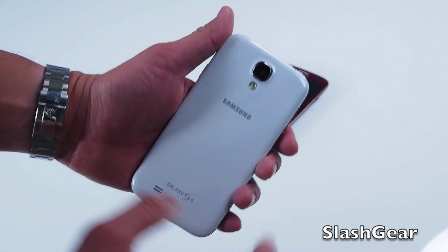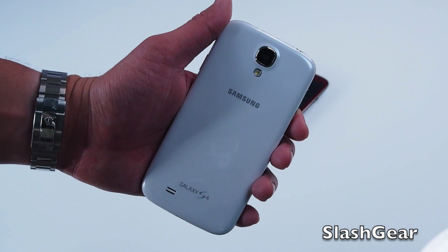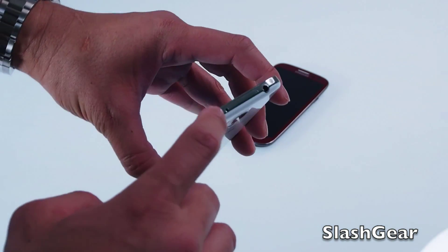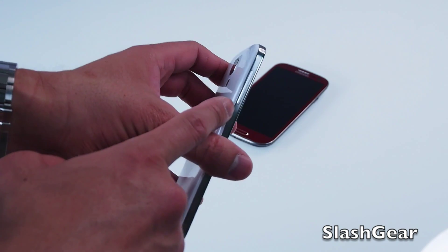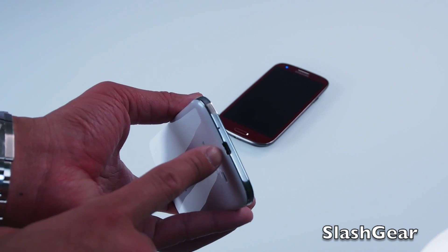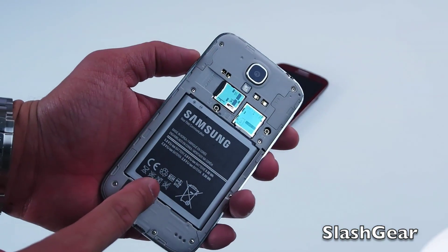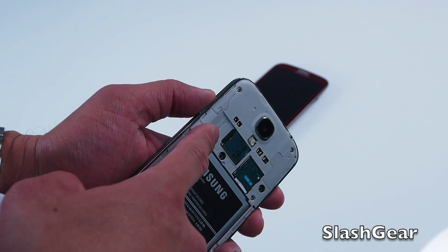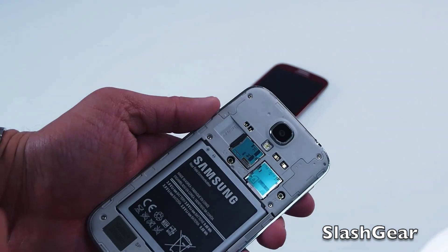On the back, there's a 13 megapixel camera with flash and zero shutter lag. Starting from the right is a power button, IR, mic, 3.5mm jack, volume rocker up and down, another mic, and a 3.5mm jack for syncing and charging. The Galaxy S4 also has a 2600 mAh replaceable battery as well as a memory card slot to add 8, 16, 32, or 64GB, and your SIM card slot.